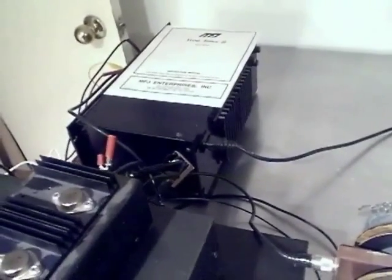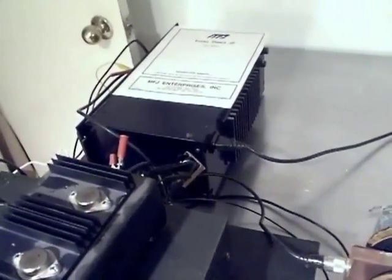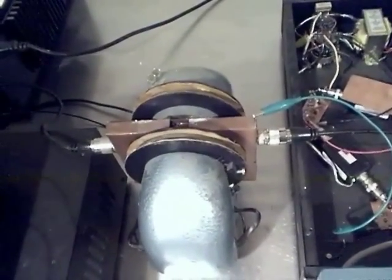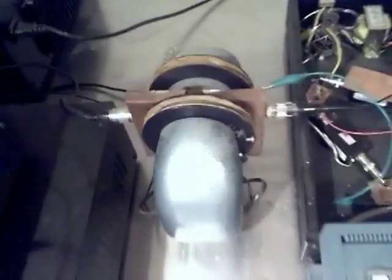Over in this corner here is the power supply for the magnet. We've got a permanent magnet here, and we've got some coils on it that allow us to adjust the magnetic field up and down about ten percent either way, so that we can tune in the resonant frequency for the FID.